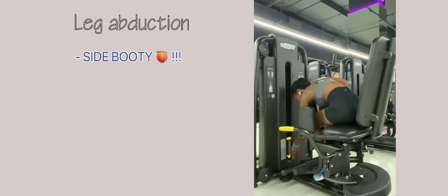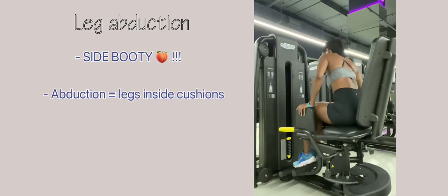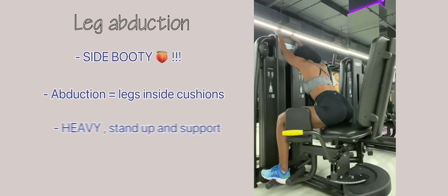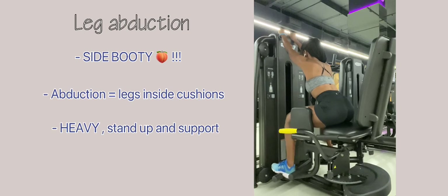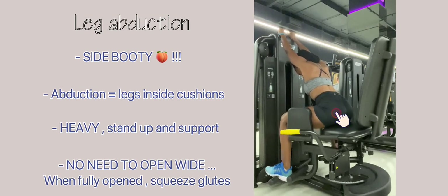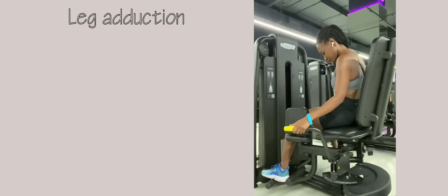Second to last is leg abduction — probably one of my other favorites. I do this almost every booty workout day because it targets the side booty. Keep your legs inside the cushion and push outwards. If you're going heavy, you can stand up and support yourself so you don't topple over. You don't have to open wide — just open as much as you can, and squeeze at the very end.